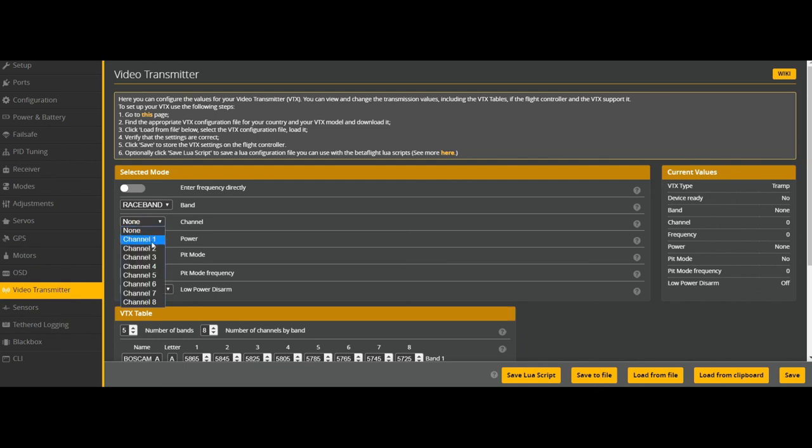I can now set my channel, set my power, and set when my low-power disarm is on.